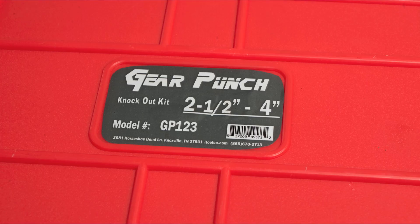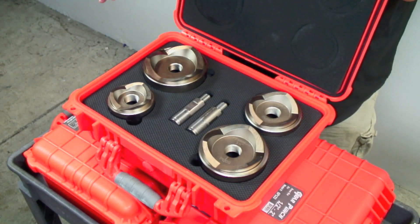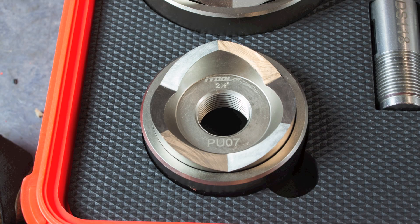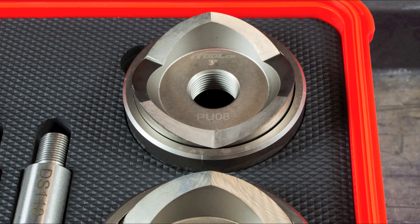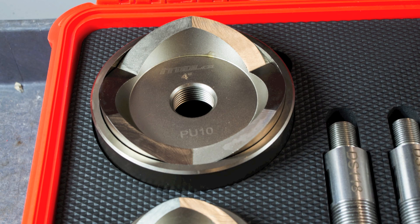The ½-4 inch kit features everything that the ½-2 inch kit features, and then it also has two of the larger draw studs, plus the two-and-a-half inch, three-inch, three-and-a-half inch, and four-inch cups and cutters.